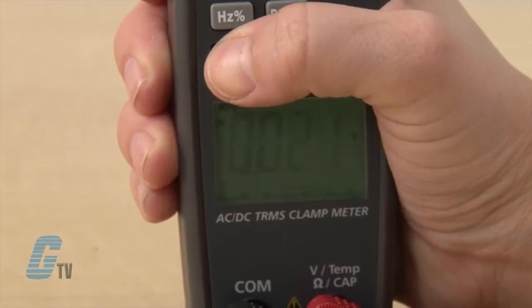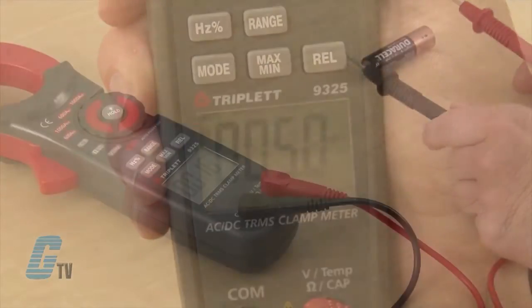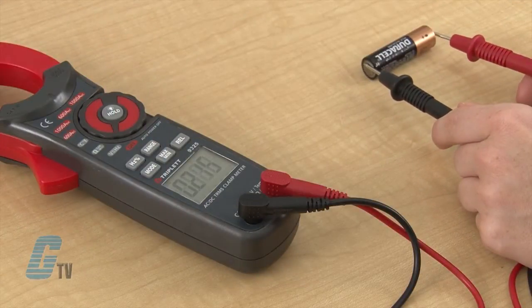I can toggle between AC and DC by pushing the mode button, and I can then use the test probe to get my voltage reading.